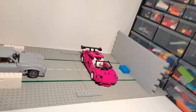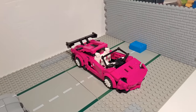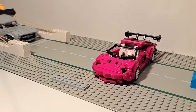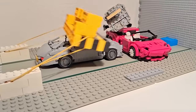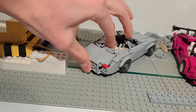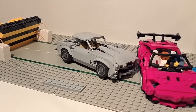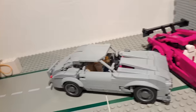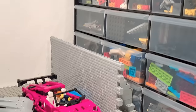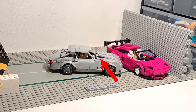Another possible scenario is a high-speed side impact. I positioned the Lamborghini Aventador sideways in the middle of the runway and launched the Mercedes 300 SL Gullwing into it. After a first attempt that didn't go as planned, I amended the Mercedes and added a plate at the rear for more grip. This time, the minifigure in the Aventador got launched out of its seat and there was only some minor damage to the bonnet of the Mercedes.